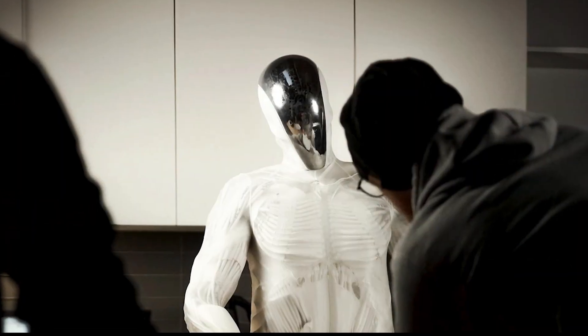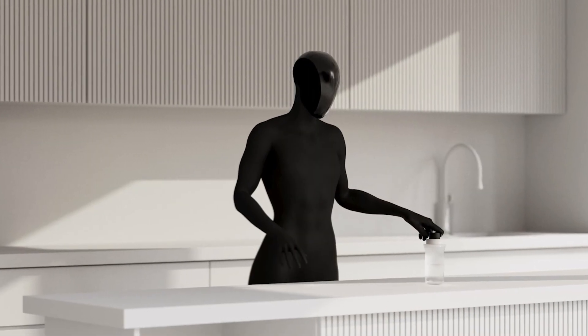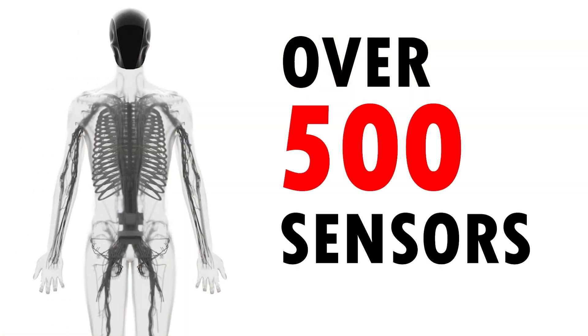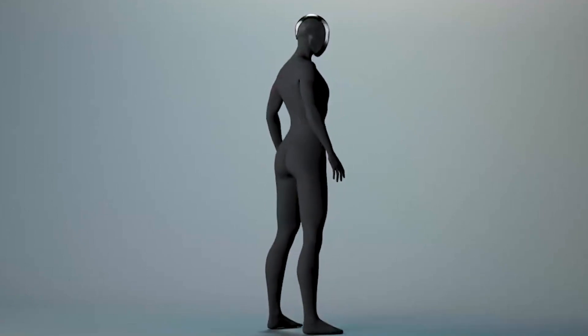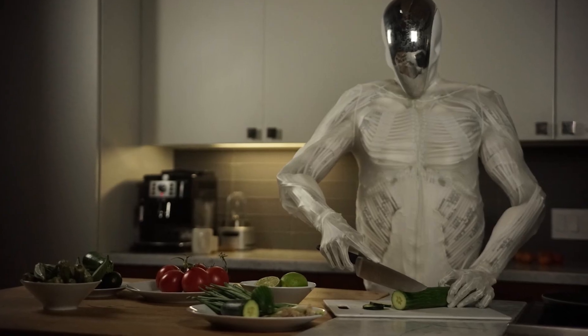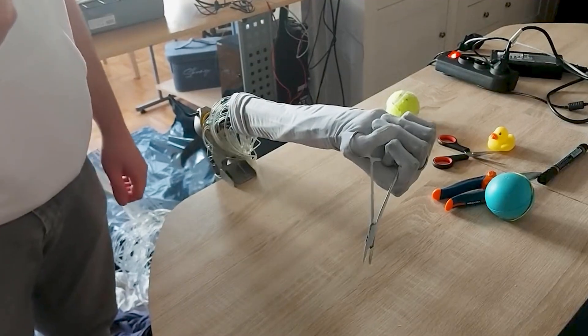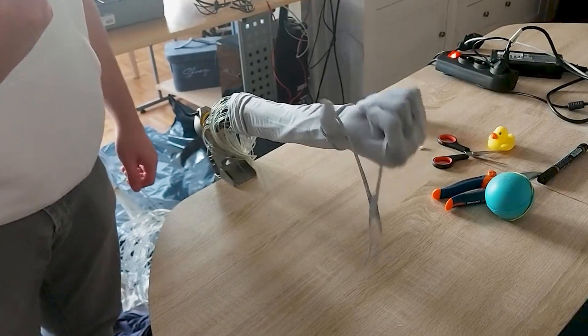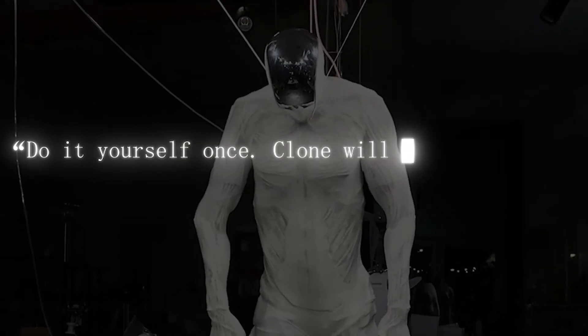With that level of precision, the team hopes it'll be able to help you complete household chores like washing dishes or doing the laundry. Besides, with over 500 sophisticated sensors helping it distinguish pressure and texture like a human, the Proto-Clone can easily adapt to its environment. Clearly, Clone Robotics has high hopes for their humanoid robot, because their website features the tagline: 'Do it yourself once. Clone will do it forever.'